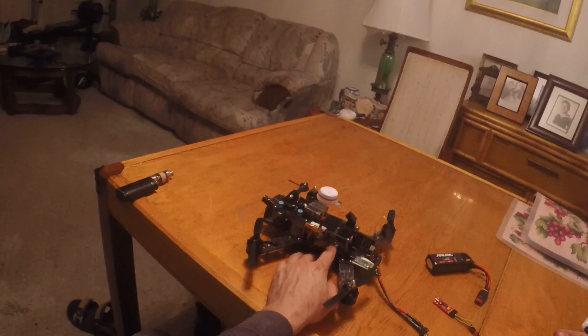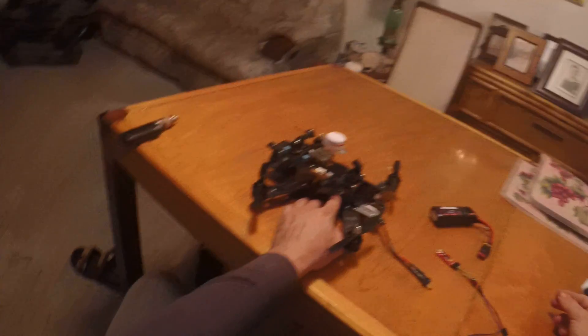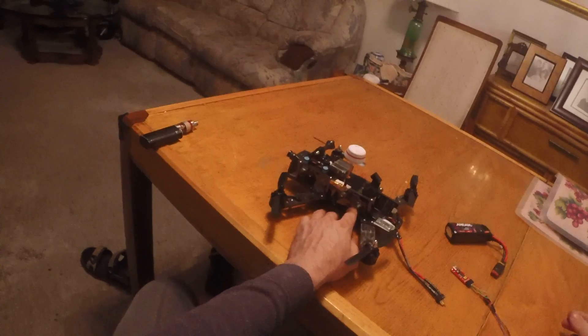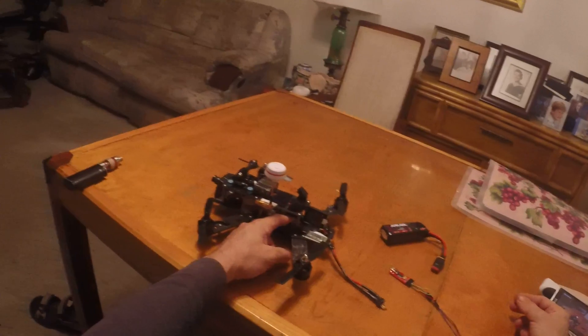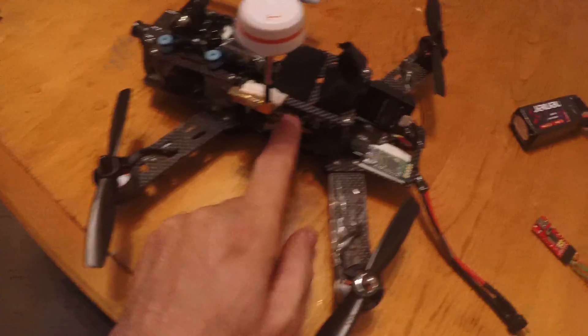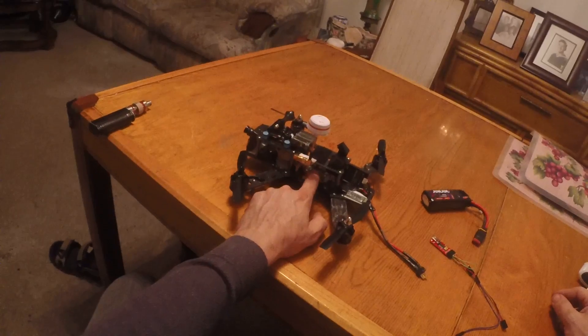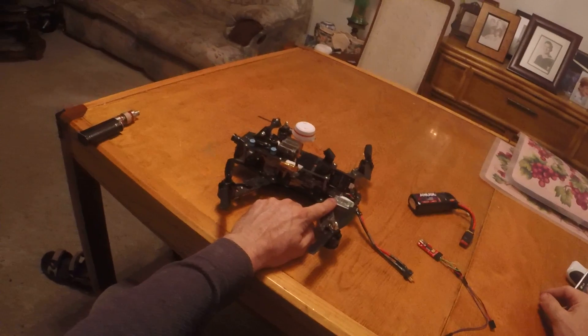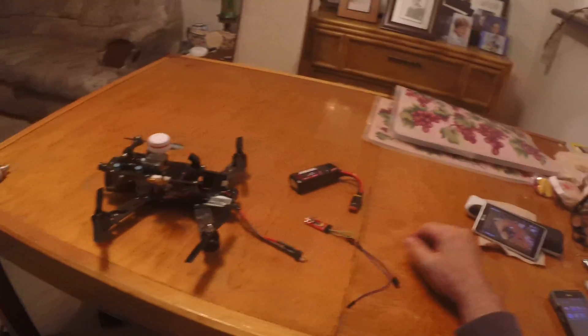Once that's done, remove it from the FTDI connector and connect it to your flight controller. It connects to RX, TX, 5V power, and ground. My Skyline 32 has a little micro JST connector so it plugged right in very easily. Remember: RX out of the flight controller goes to TX on the Bluetooth, and TX out of the flight controller goes to RX on the Bluetooth.